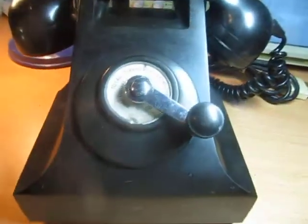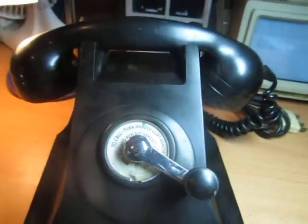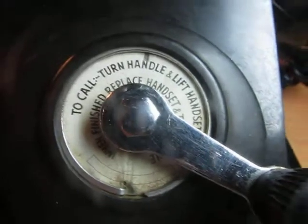So it's made out of Bakelite. Instead of a rotary dial, this one has a little crank, so it was used for what I believe are called party lines, or for phone boards or whatever they were.